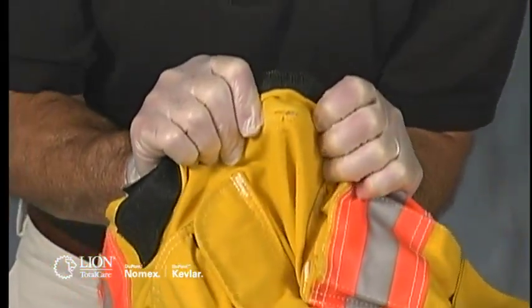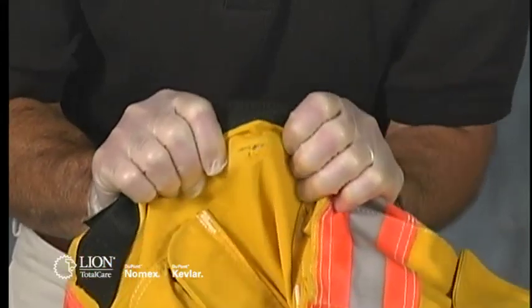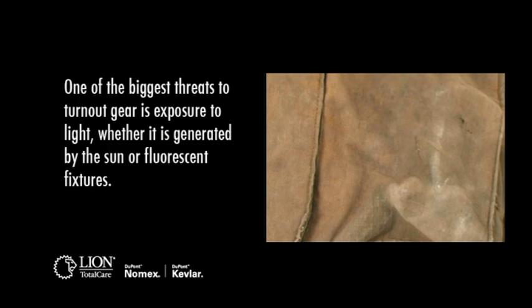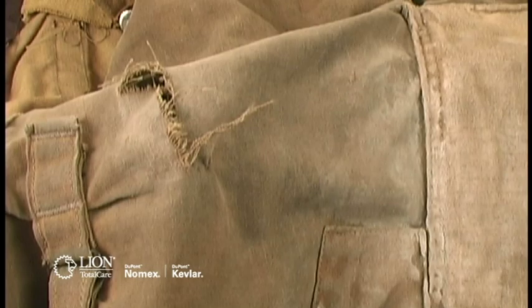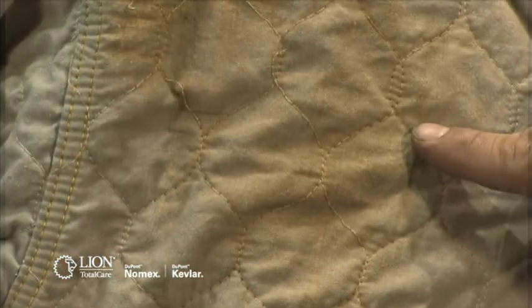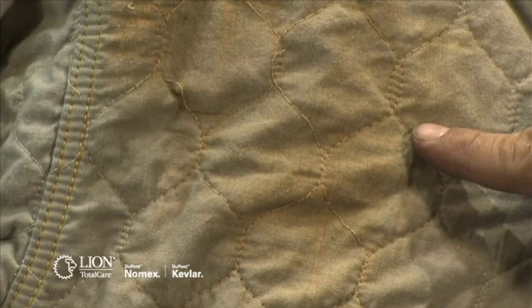If you can push your thumbs through the fabric, the garment should not be returned to service until it is properly repaired. One of the biggest threats to turnout gear is exposure to light, whether generated by the sun or fluorescent fixtures. Prolonged exposure can severely reduce the strength of fabric and seams and greatly impair its ability to provide protection. Discolored fabric is one symptom of overexposure to light, so if you observe discoloration in either the outer shell or on the face cloth of your thermal liner, test its strength.